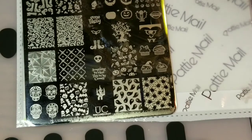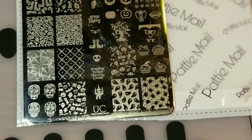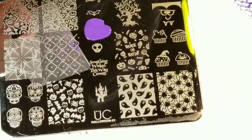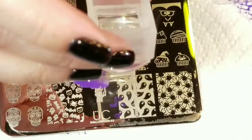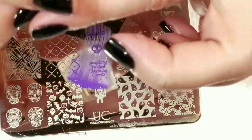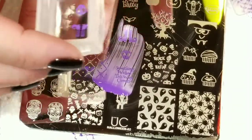They have all kinds of different companies, some imported companies like Moira and stuff like that, so you can get everything there. And I'm using my Moyu Stamper and Scraper. That picked it up perfectly, so I'm just going to place that on my ring finger right here.